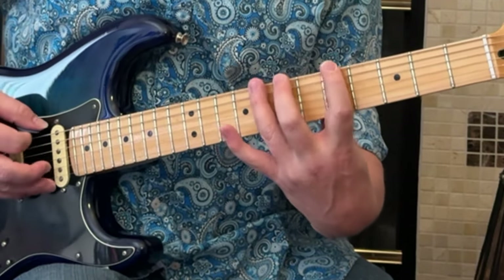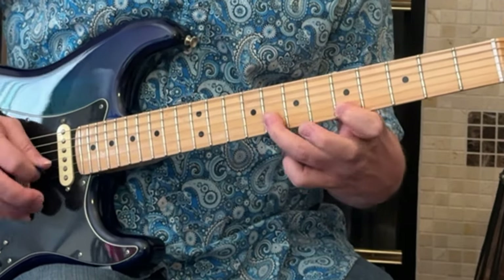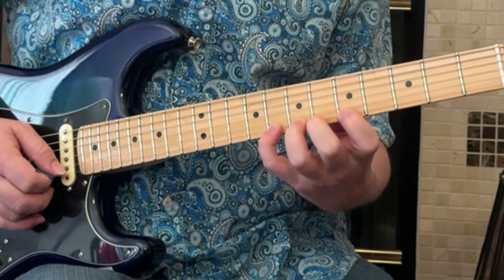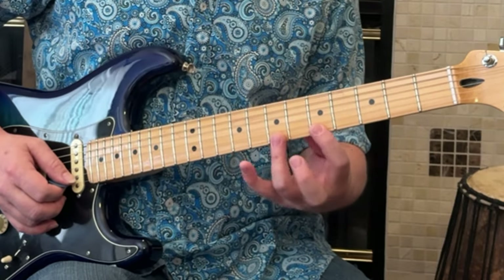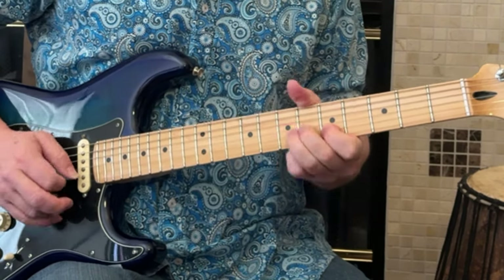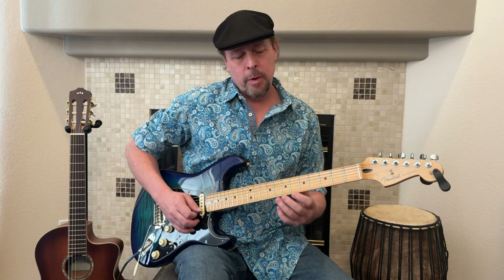Think about stretching these fingers an extra note, because when you get into bending, sometimes the pinky is not your best bet — it's not as long, it's not as strong. So sometimes you will take that ring finger, even though it might normally be at the 7th fret, and move it up to the 8th, to get used to having that stronger finger help you out with bends.